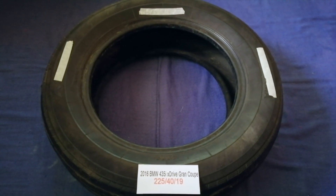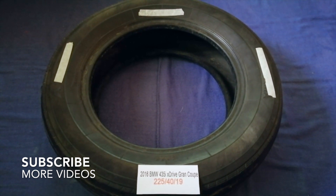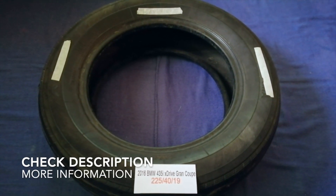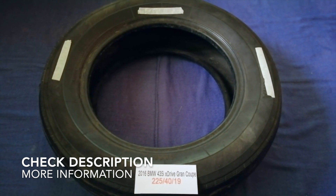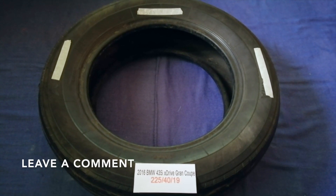Hey guys, welcome back. Today we are going to talk about the tire size for the 2016 BMW 435i xDrive Gran Coupe. And if you are looking for the tire size for your 2016 BMW 435i xDrive Gran Coupe, I have already looked it up.